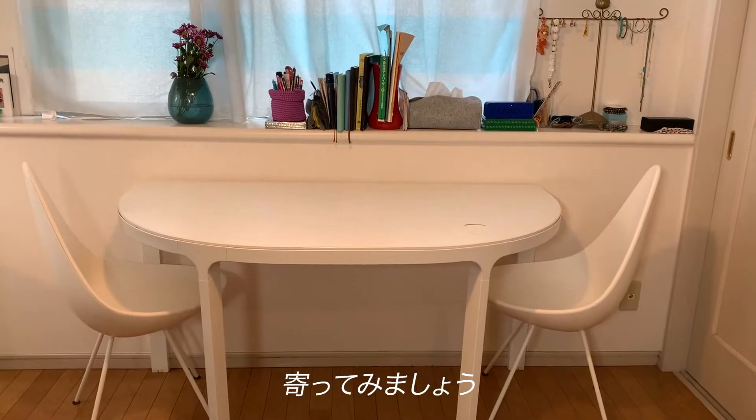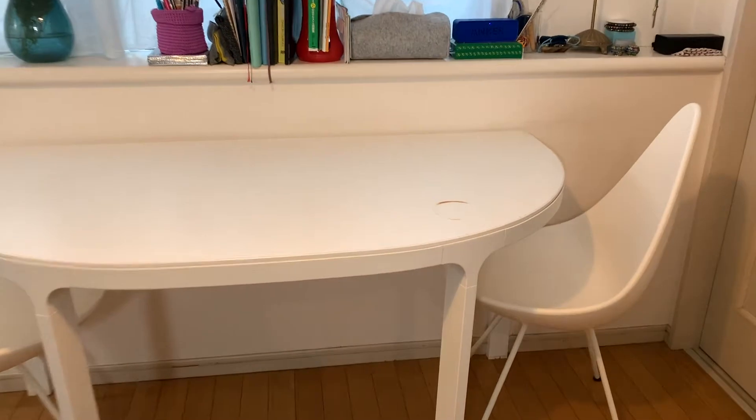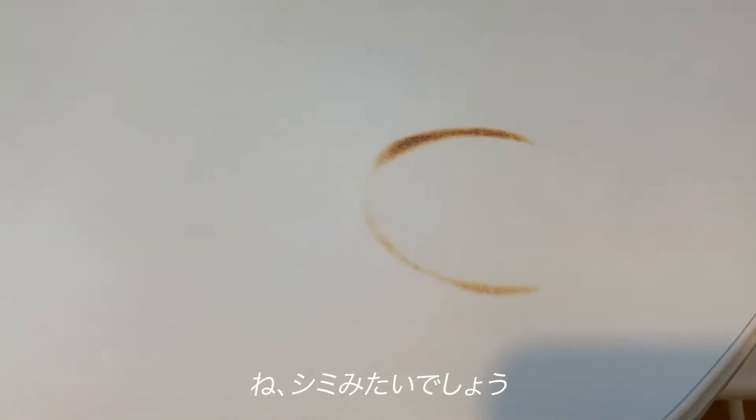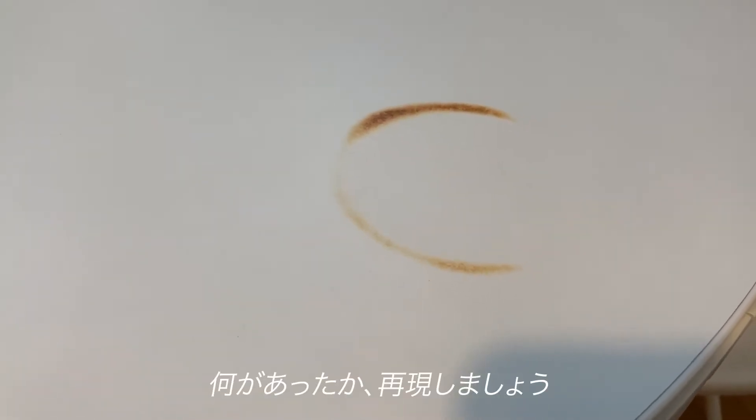Let's get closer. Yes, this is wrong. It's like a stain, right? Let me reenact what actually happened.